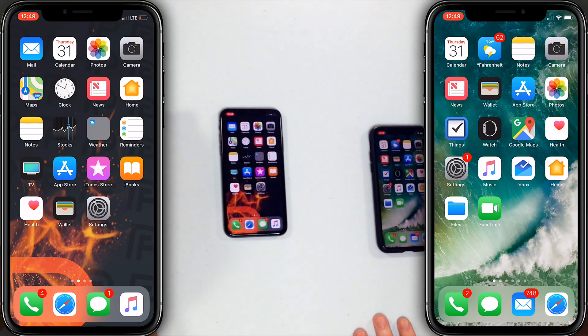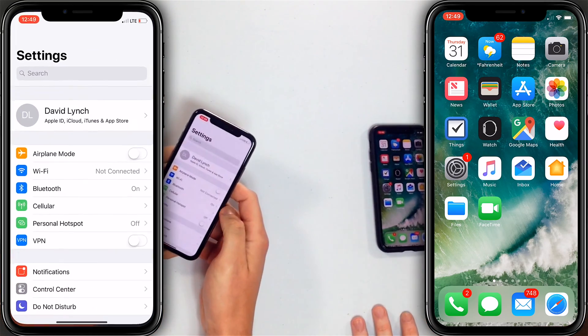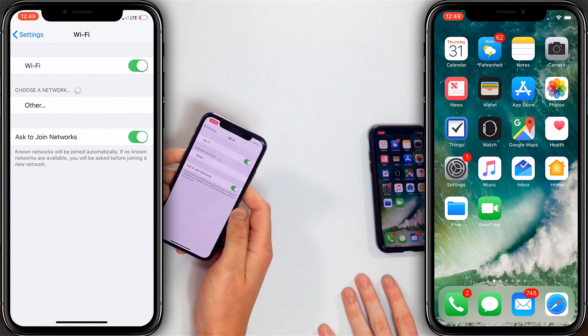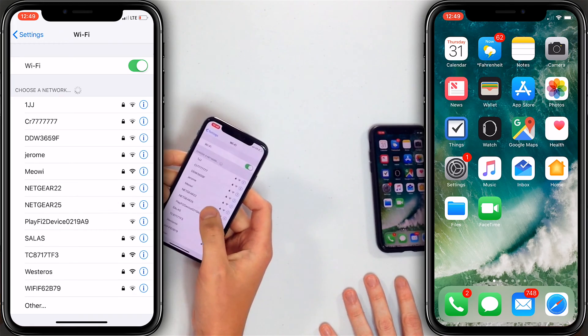Let's say David, my friend, came over and he wanted to get on my Wi-Fi network. And after much debate, he convinced me that he was worth it and so I conceded. So let's go to the settings app — David, you can connect to my Wi-Fi now. Then go down to Wi-Fi, and David's going to tap on the name of my Wi-Fi network, which is Miawy.